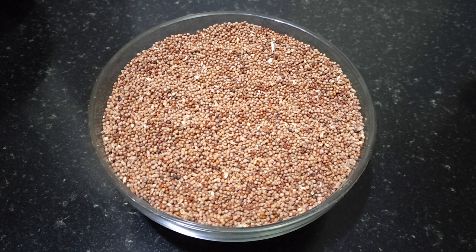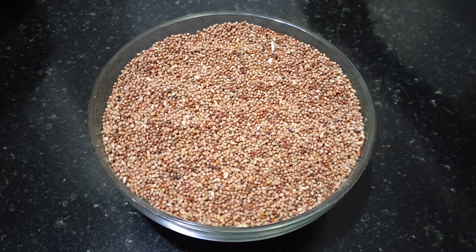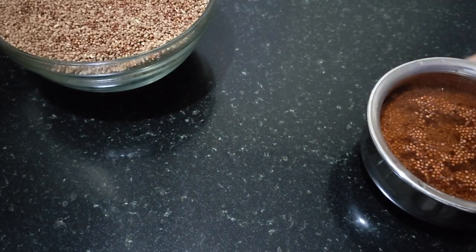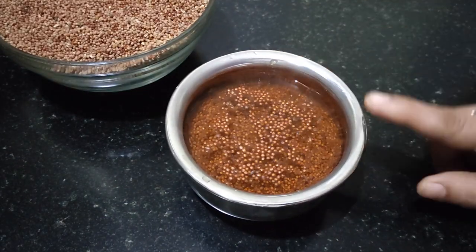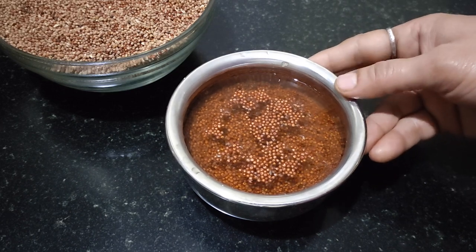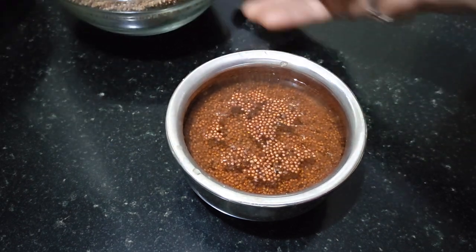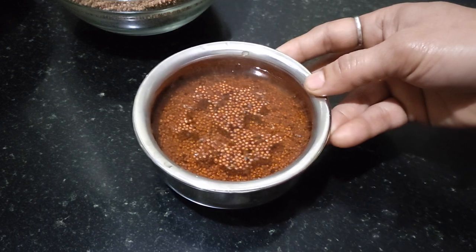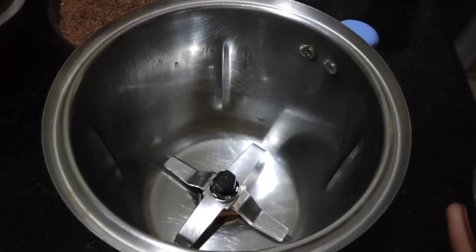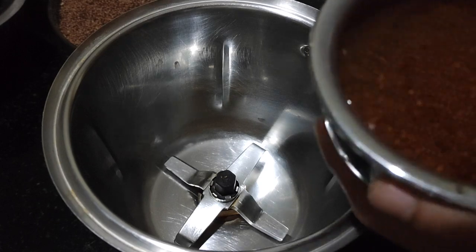Let's start. First you have to soak the ragi. I have taken two tablespoons of ragi and soaked it for eight hours. First we'll grind the ragi.